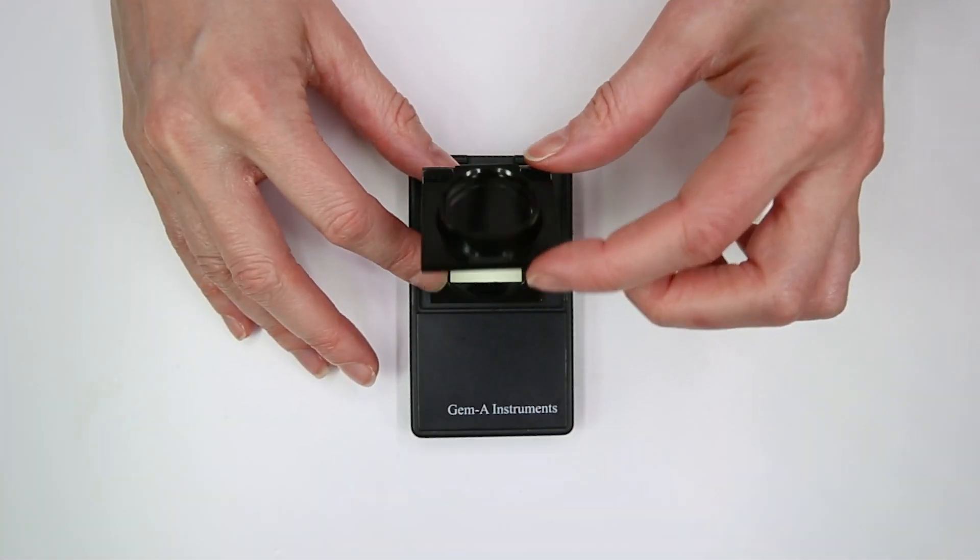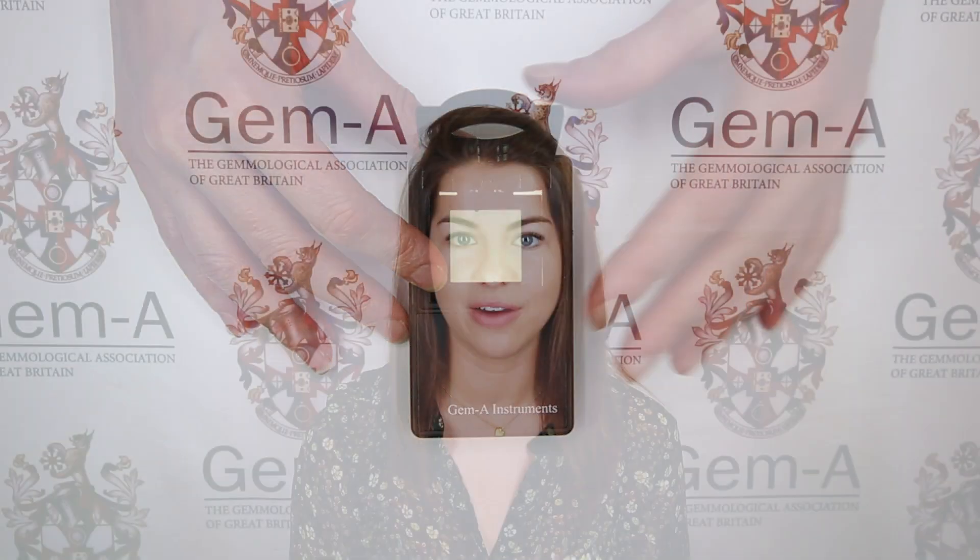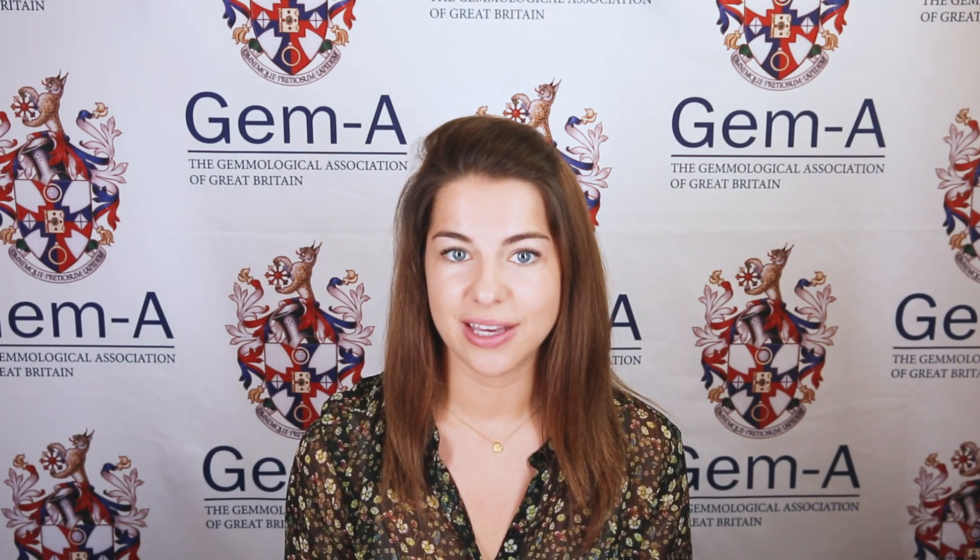Another factor that can affect results is a dark rim seen when the gem is in its light position. This dark rim is seen when the angle of the crown facets reflects away the light from the polariscope, making these areas look dark, but this might still be the gem going completely light. To check whether this is the case, remove the top filter of the portable polariscope. What you see here is what the gemstone will look like from its lightest position if it has one. If the dark areas are still present when the top filter is removed, they can then be ignored when put under the polarising filter.